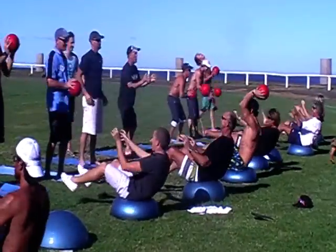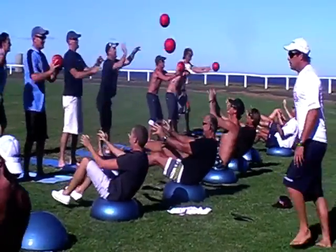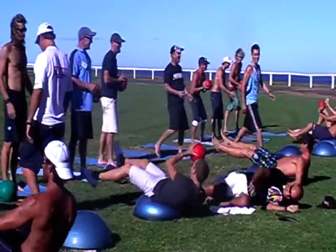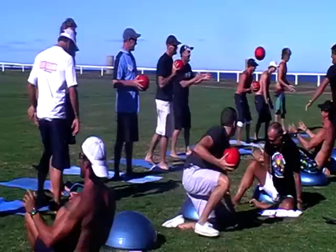Sit this one out, Luke. Yes, good, good, good. Come on, who's got a tip first? That's good. That was a bit harsh, wasn't it?